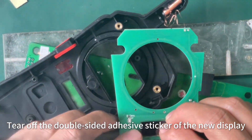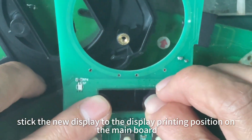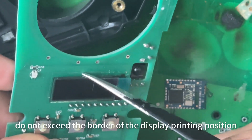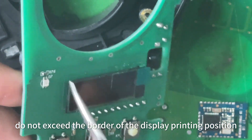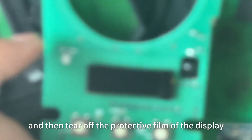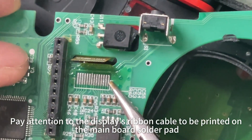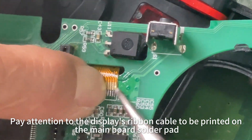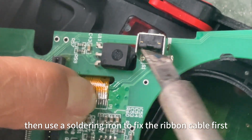Tear off the double-sided adhesive sticker of the new display. Stick the new display to the display printing position on the main board at the solder pad. Do not exceed the border of the display printing position. And then tear off the protective film of the display. Pay attention to the display's ribbon cable to be printed on the main board solder pad.